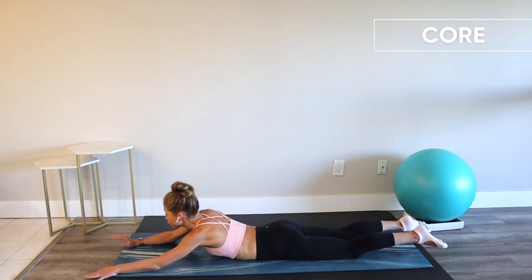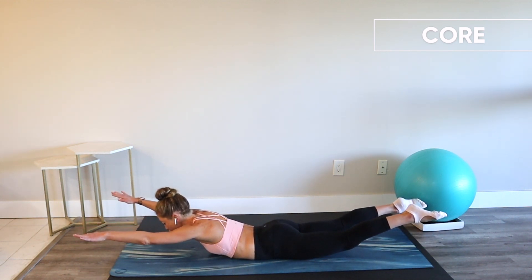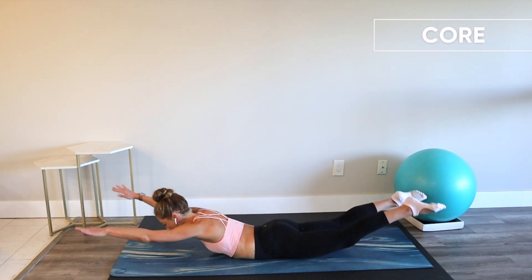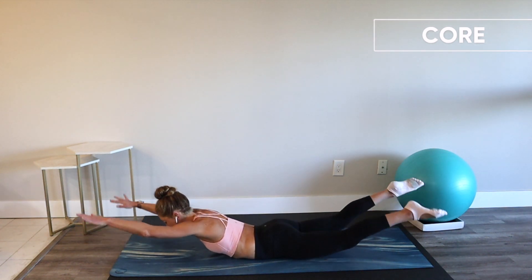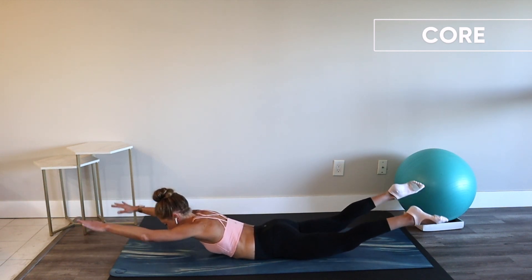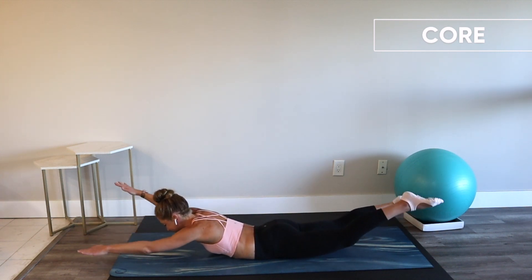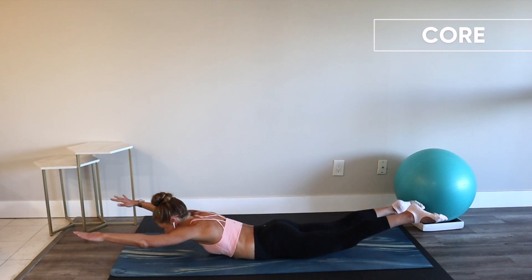Meet me on your belly. Extend your arms and your legs — from here, lift your arms and legs off the floor. Swim. Can you get longer? Squeeze your glutes, lift higher. I believe in us and our ability to be strong. Keep swimming. Four, two, and one.